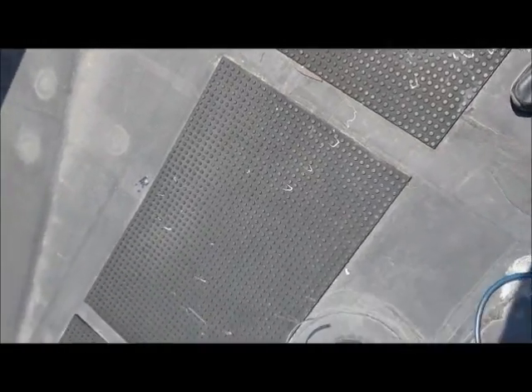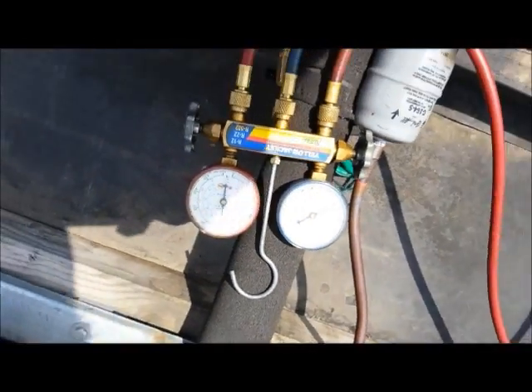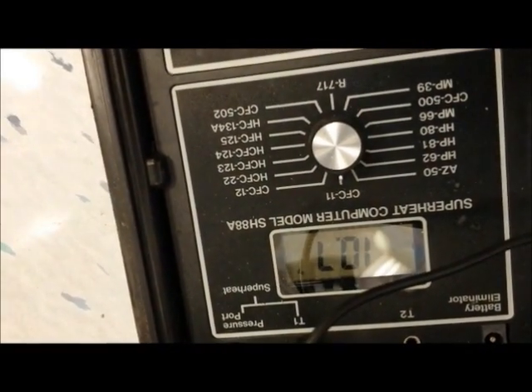I made a quarter turn on the expansion valve and nothing changed much, so I'm going to turn it another quarter of a turn clockwise. If we don't get any change, we're going to deem that power head void and replace it. We go back downstairs — we have 5 pounds of pressure on the suction side. Let's go see what our temperature is at the expansion valve at the bulb. I get downstairs and I'm reading 10.7 at the expansion valve.